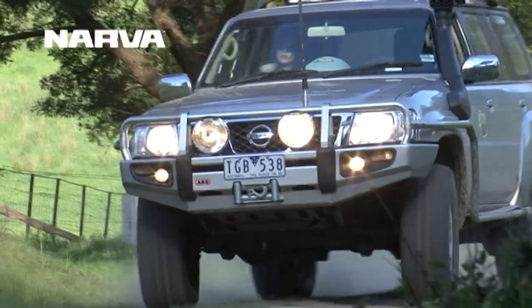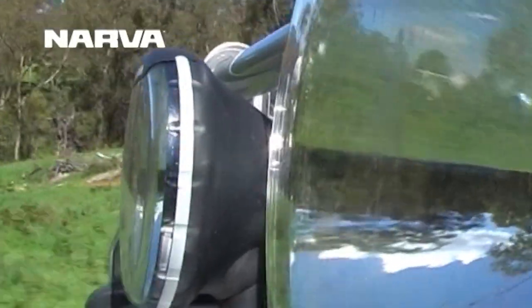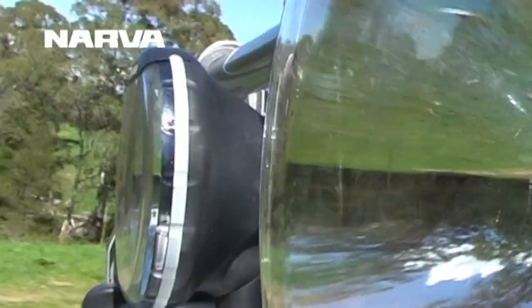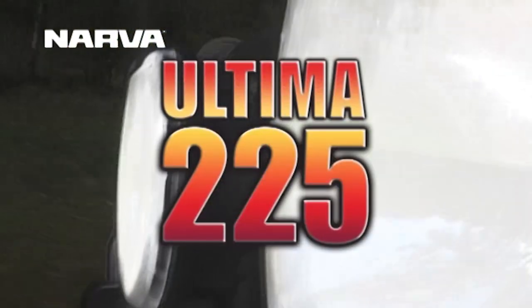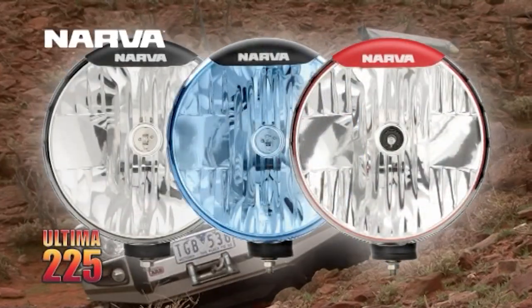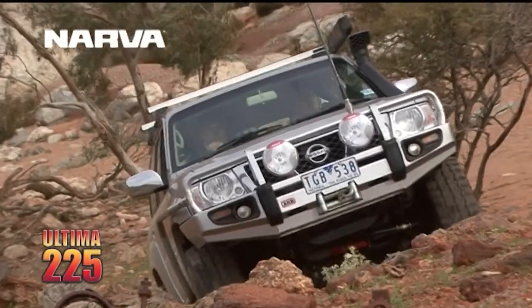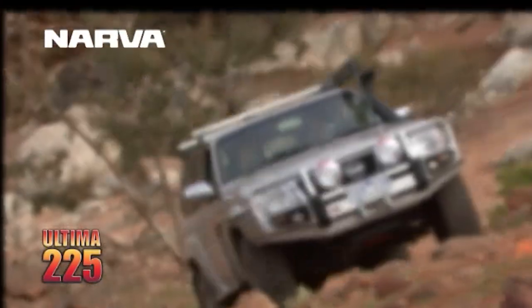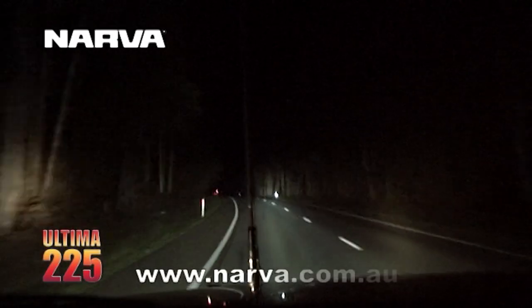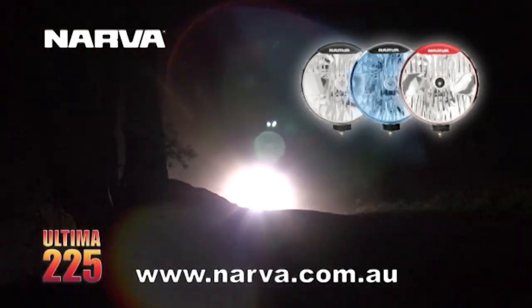The driving light you've always wanted is here — boasting a class-leading free-form reflector and a super-tough polycarbonate lens and ABS housing. The all-new Nava Ultimate 225 is a revolutionary driving light, available in halogen, halogen blue, and HID, in both spread and pencil beams, supplied complete with a plug-and-play wiring harness and polycarbonate lens protectors. These Aussie Outback tough lights outshine the competition. Visit Nava.com.au for more information.